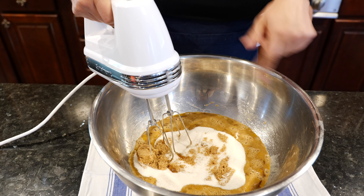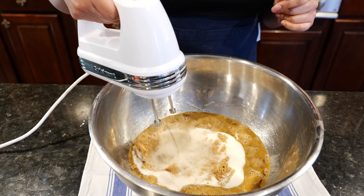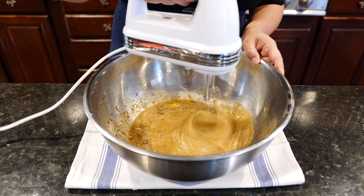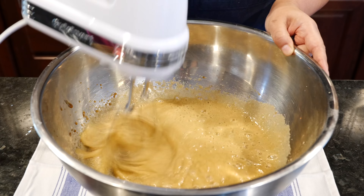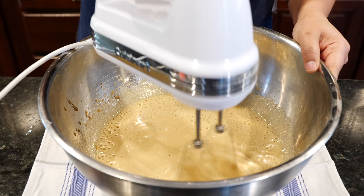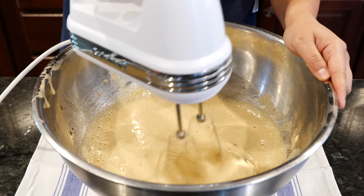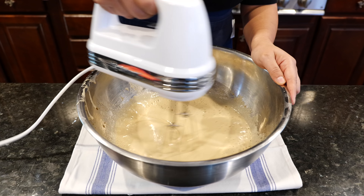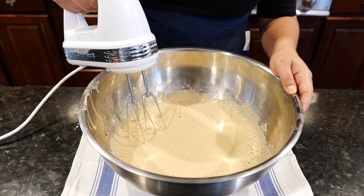What we're going to do now is beat these ingredients — I'll show you what we're looking for. You're going to be here for a few minutes, so hang tight. All right, that was about a minute and a half. It's nice and whipped and it kind of looks like a cinnamon dolce, right?